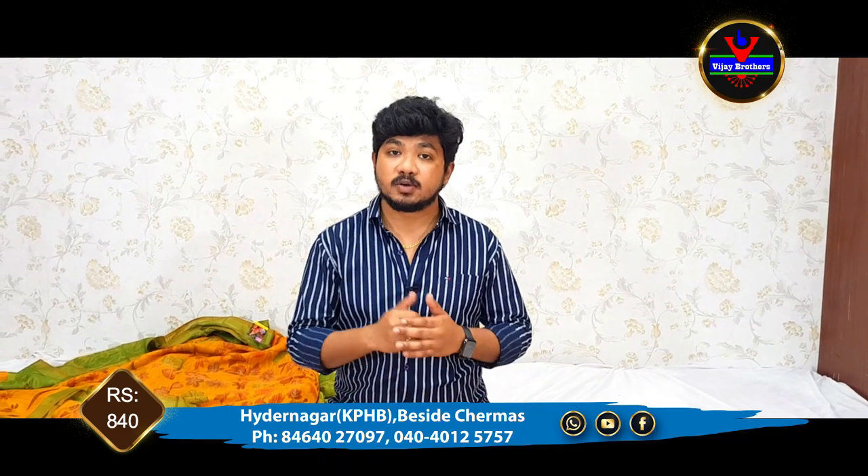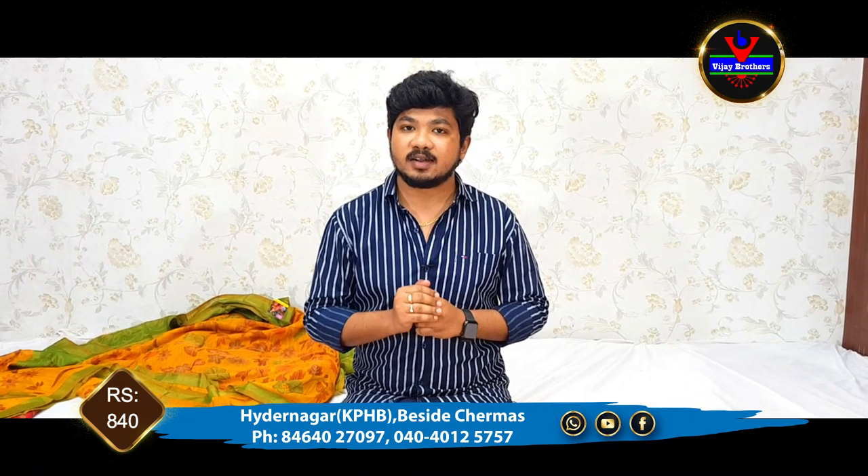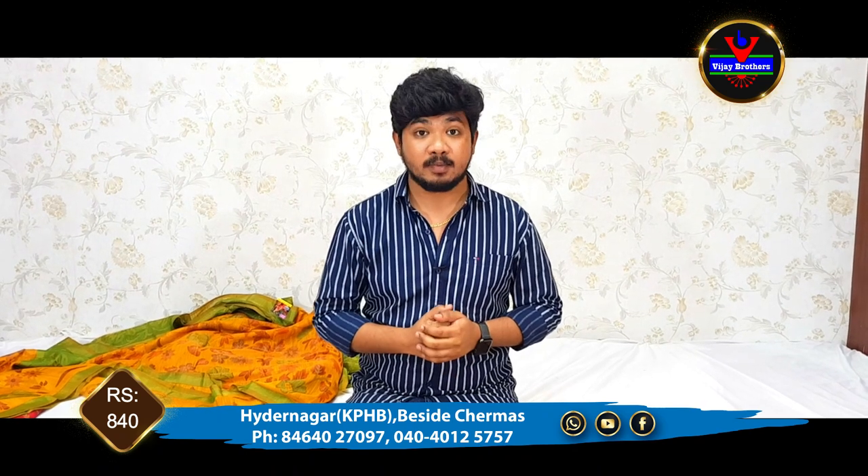Our store is located in Kukatpally. In the next episode, we will see the Marini Collection.